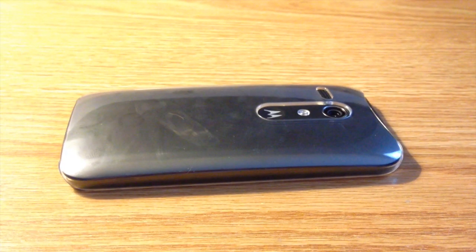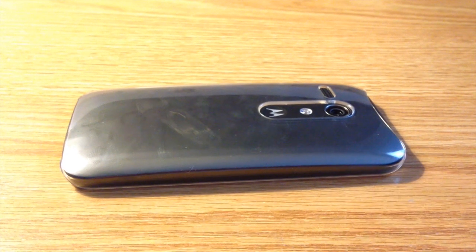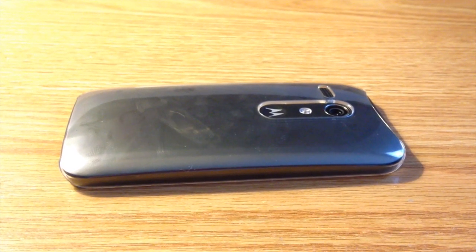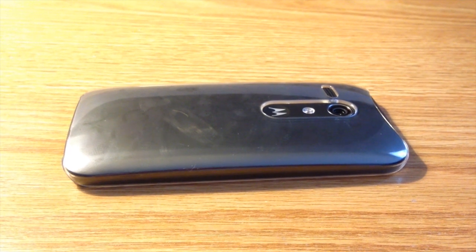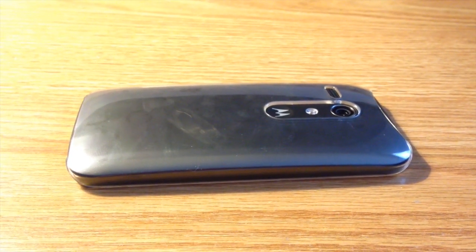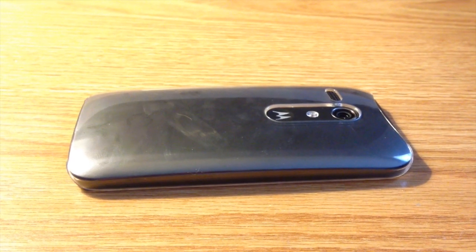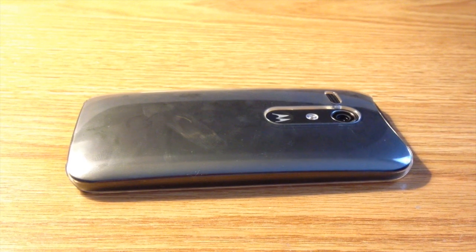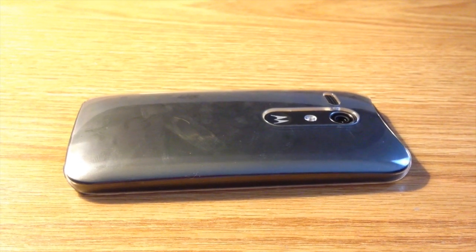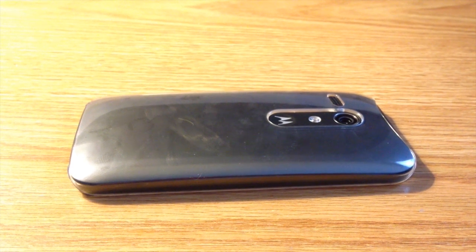Overall, I really do like the Air Jacket for the Moto G and I definitely recommend you pick up this case if you have a Moto G. They also have Air Jackets for the Moto X and iPhones. You can pick this up on their website for $29.95, and they also have the Air Jacket Grip that offers a bit more protection than this case.